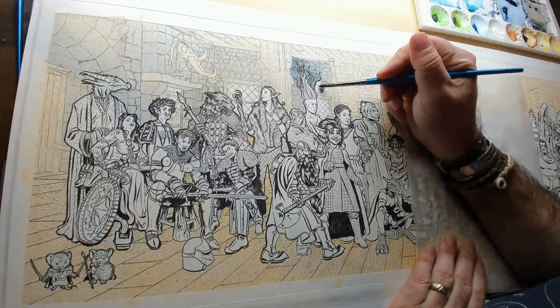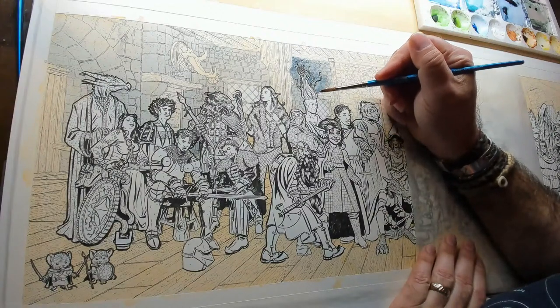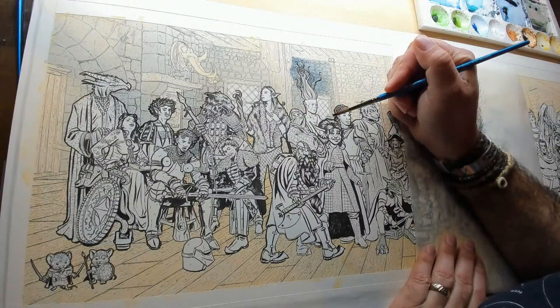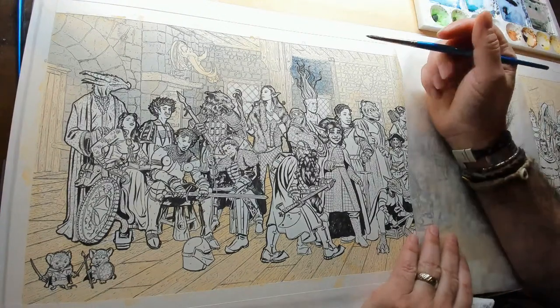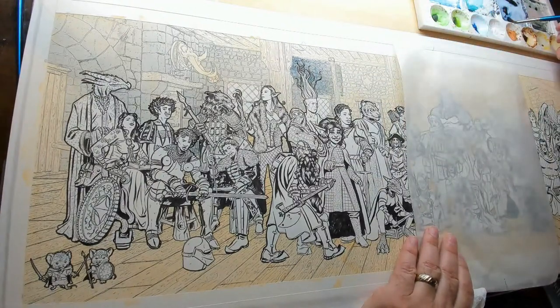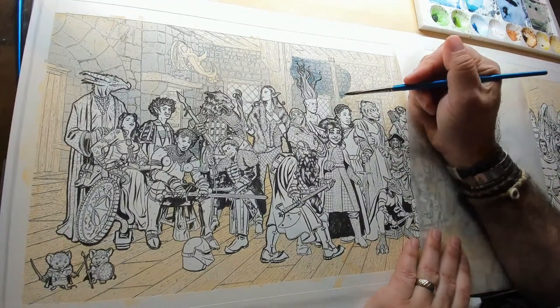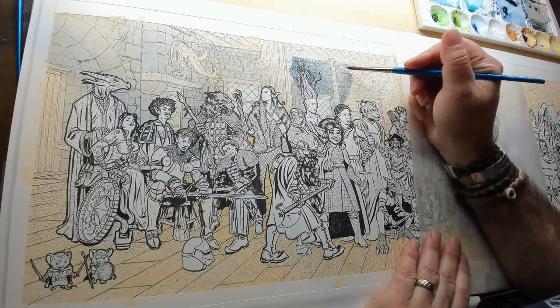What brushes does Scott use? Anything I can get my hands on normally — I like something that has a nice point to it. Newer paintbrushes always seem to work best because they have a point to them. These are currently Windsor Newton Cotman series — about $15 for a set of four. When are you going to upload the coloring page? Probably today.